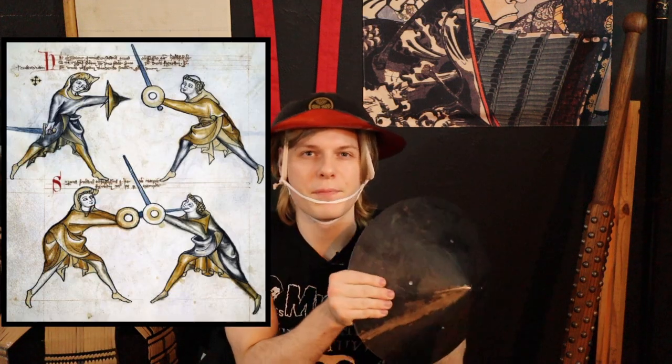Years ago I saw something in an online scan of a scroll where a jingasa was used a lot like a buckler. Then, a while back, I came upon this video of it actually being done. Take a look.